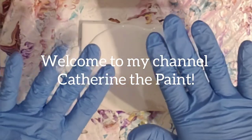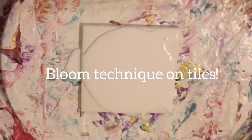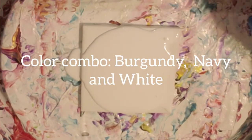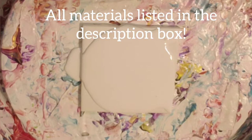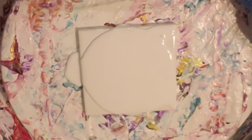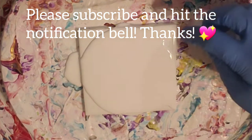Hello, welcome to Catherine the Paint. Today I am doing a requested color combo and I'm going to test it out on a tile in a couple different ways before I move on to maybe doing a canvas. So Zahra's Art is the one that requested burgundy, navy, and white. So that is what we are going to do.